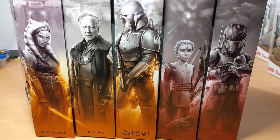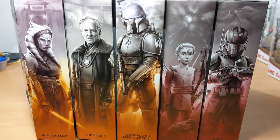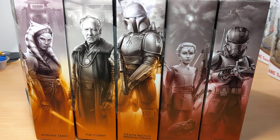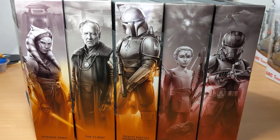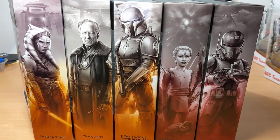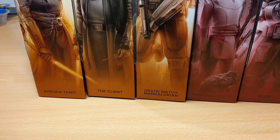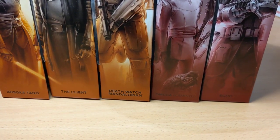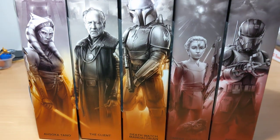Freshly delivered Minty Fresh from Dorkside Toys is all of these — the Black Series brand new wave. Ahsoka is double-packed which makes the six-pack case, but these three figures from the Mandalorian and two from the Bad Batch. You've got Ahsoka, the Client, Death Watch Mandalorian, Omega in her Kamino outfit, and Echo to finally complete the Bad Batch.